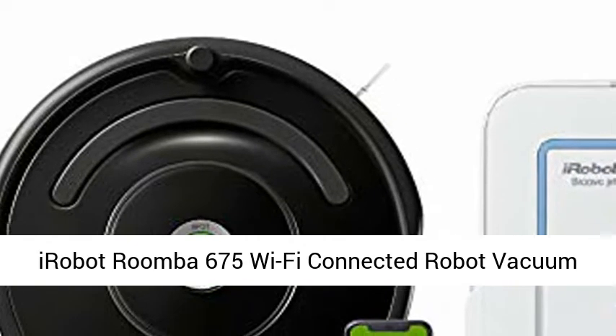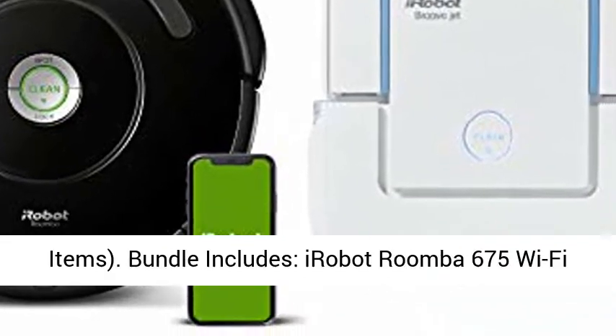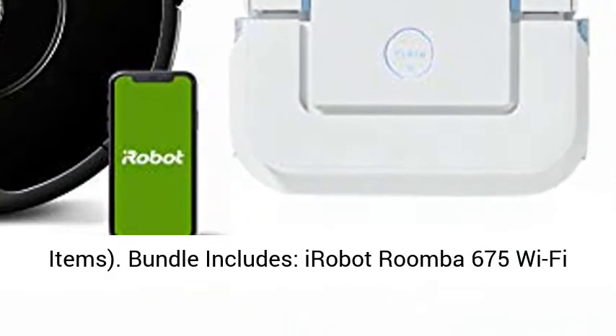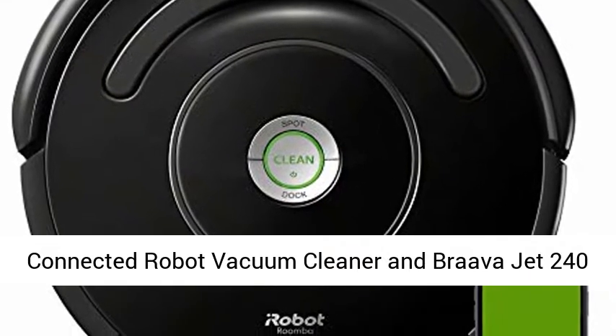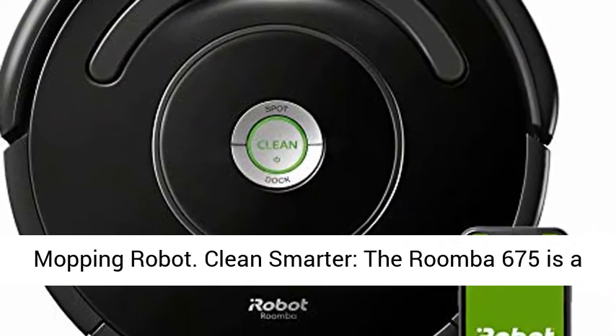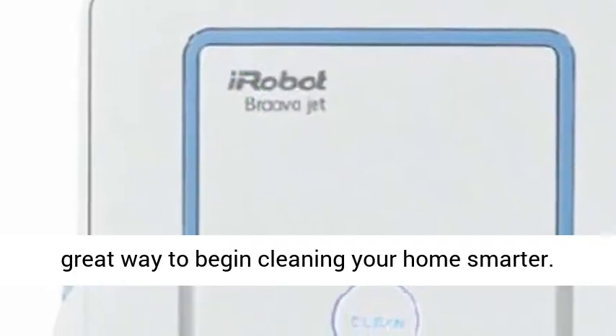iRobot's Roomba 675 Wi-Fi Connected Robot Vacuum Cleaner with Braava 240 Wet Jet Mop Bundle. Bundle includes the iRobot Roomba 675 Wi-Fi Connected Robot Vacuum Cleaner and Braava Jet 240 Mopping Robot.